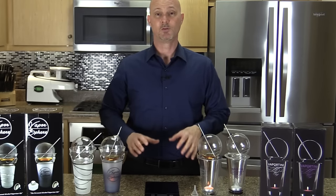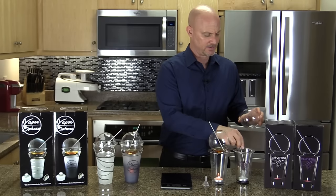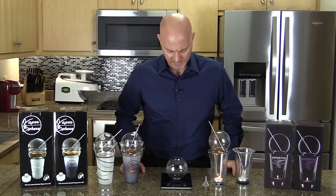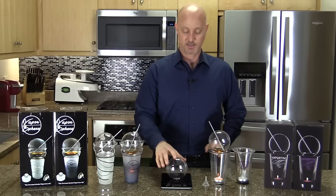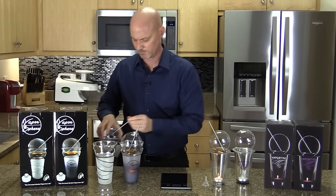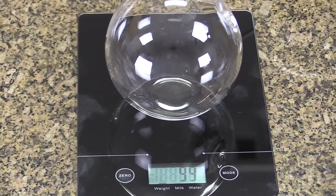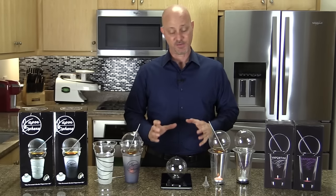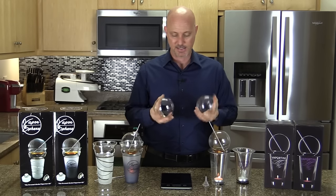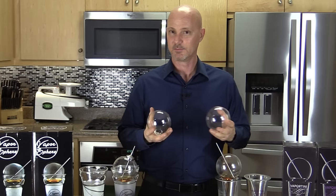Now I'm going to weigh the spheres on a scale so you can see the difference. The Vaportini sphere weighs 65 grams. The Vaporsphere sphere weighs 99 grams — so it's considerably thicker and made of more durable glass. Holding the two, the Vaporsphere feels solid while the Vaportini feels really delicate — I'm almost afraid to crack it.